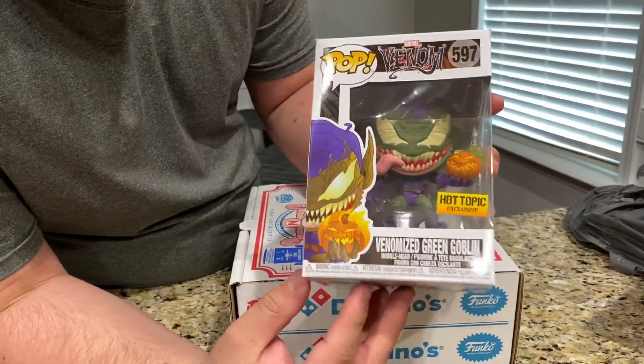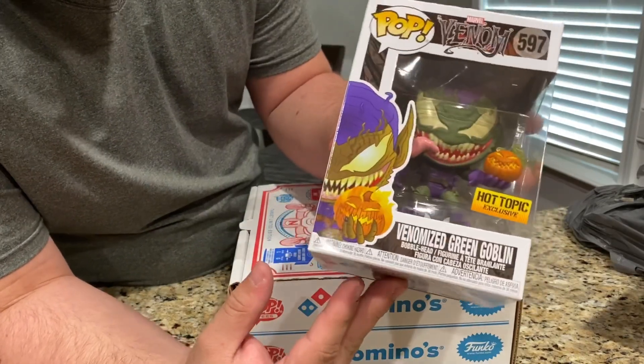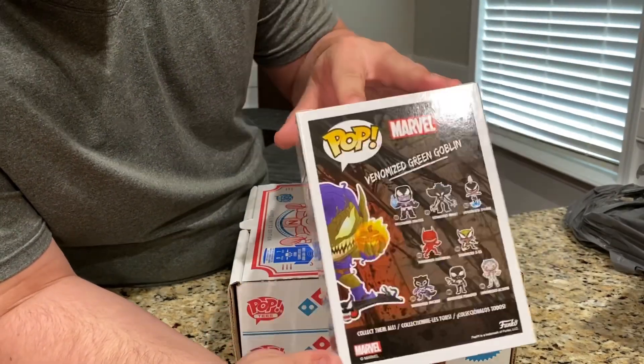Here's the Venom Green Goblin. It's pretty ferocious looking. Here's the side, back, and the other side.